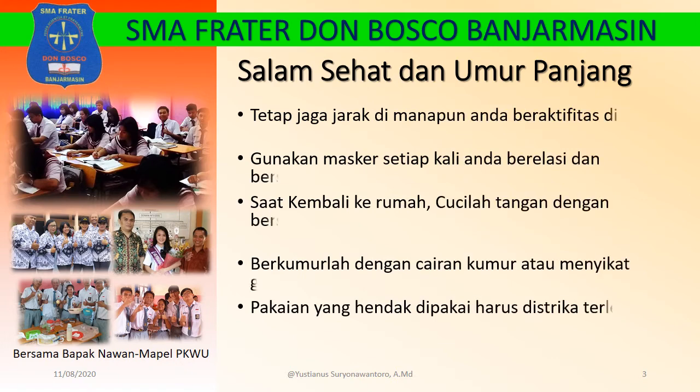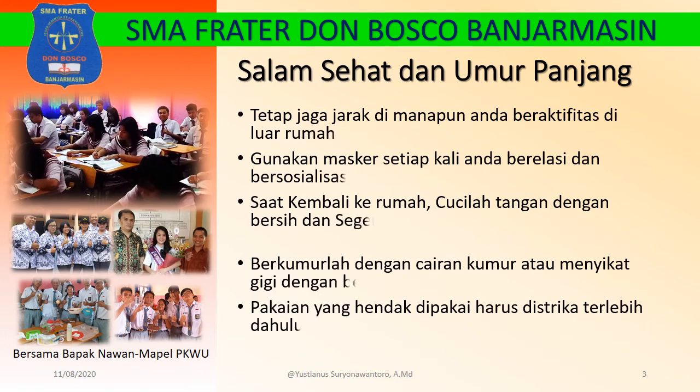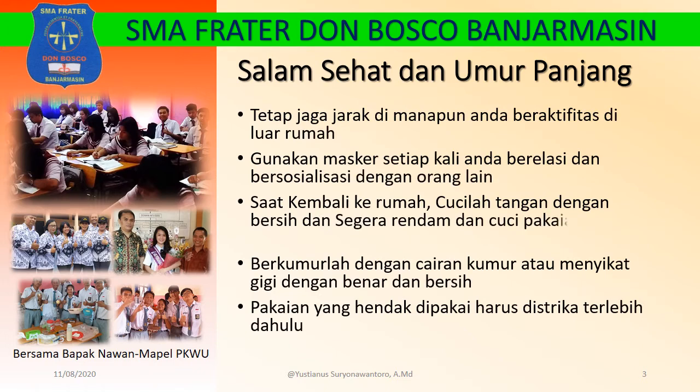Tetap jaga jarak dimanapun Anda beraktifitas di luar rumah. Gunakan masker setiap kali Anda berelasi dan bersosialisasi dengan orang lain. Saat kembali ke rumah, cucilah tangan dengan bersih dan segera rendam dan cuci pakaianmu, kemudian mandilah dengan bersih.